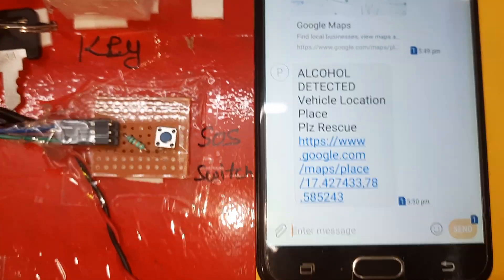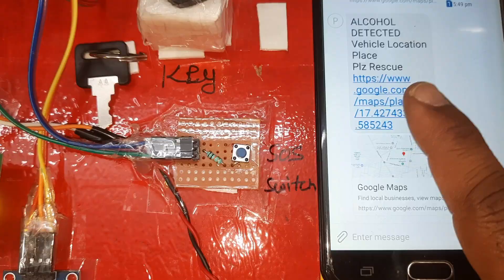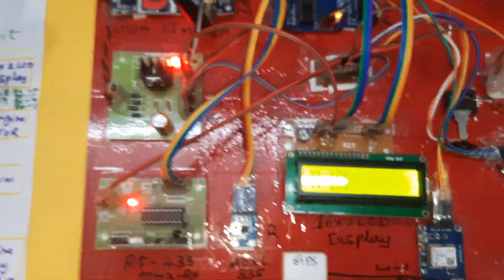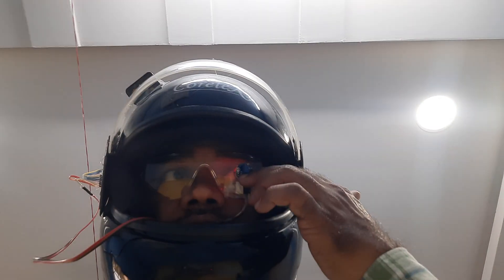Alcohol detected: engine off, alarm on, sending SMS. Alert reads: 'Alcohol detected, vehicle location, place, latitude point, longitude point.' Open the SMS alert and click it.